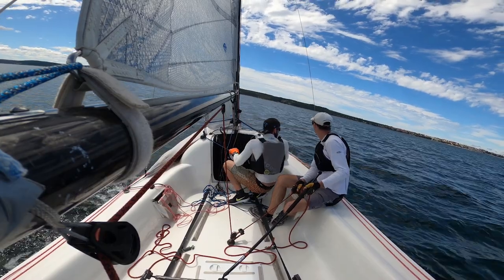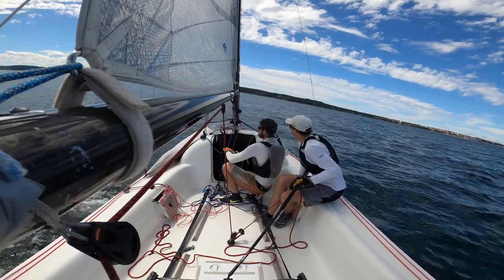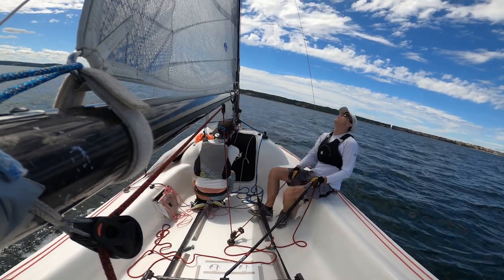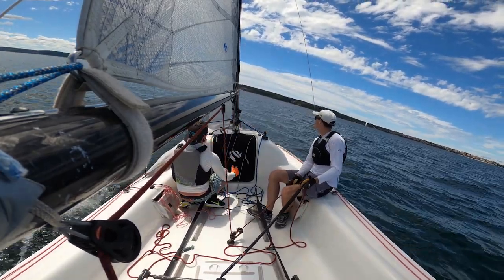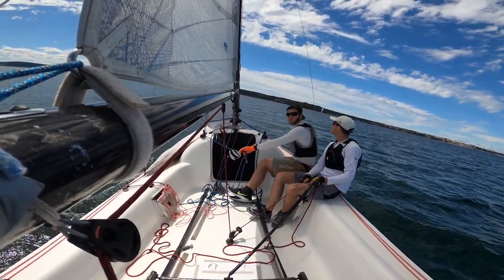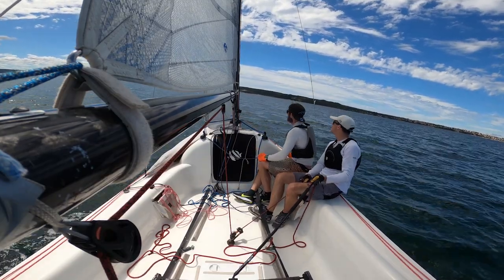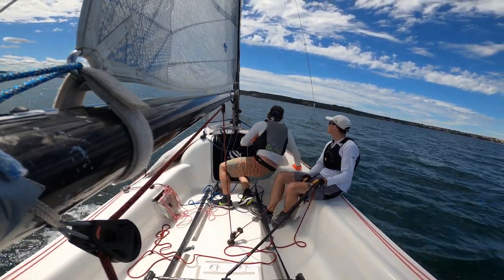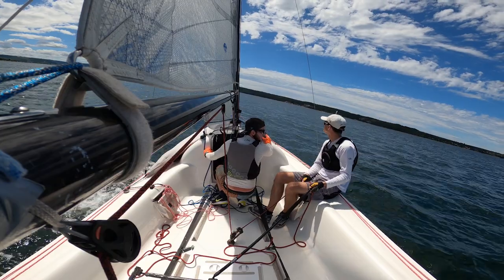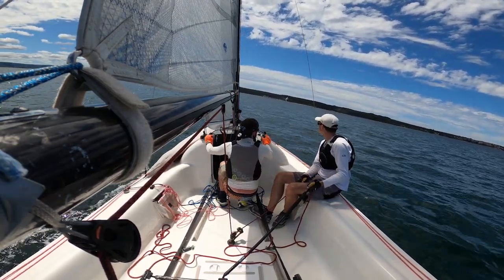The crew moves in and out whenever needed, making sure no gust is wasted while also preventing the boat from becoming flat with the stern stuck in the water. This is especially important on the First 18, which is very wide and flat on the stern. The second half of the crew's job is as important as the heeling angle — that's the jib trim. He slightly opens the jib when the wind eases and trims it back when the gust comes. These changes should be slightly smaller because the jib trim is also a reference for the helmsman's upwind angle.